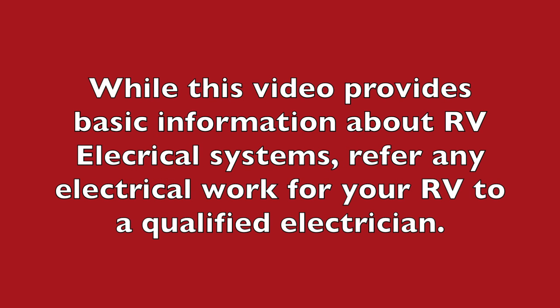The goal of this video is to provide some history, background, and familiarization of how RV electrical systems are wired. This is not a guide or instructions for the do-it-yourselfer to work on electrical equipment. Please refer any electrical wiring issues to a qualified electrician.